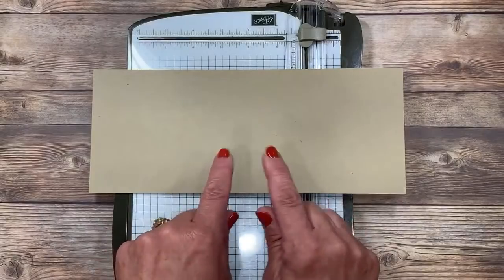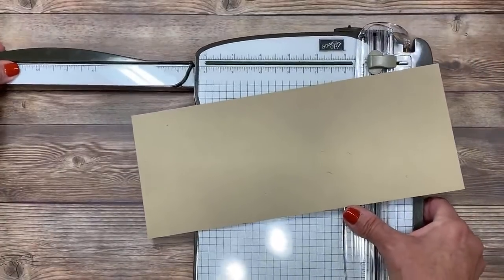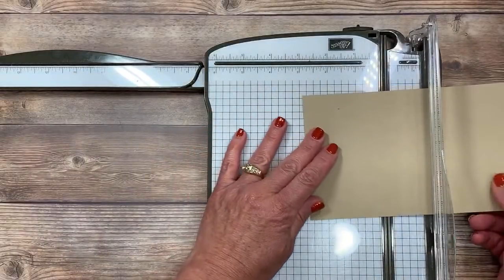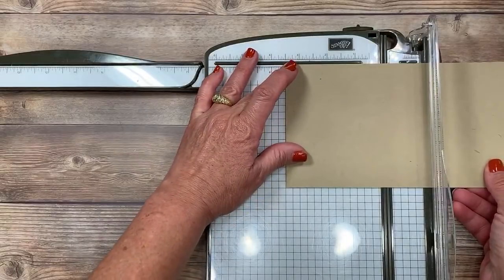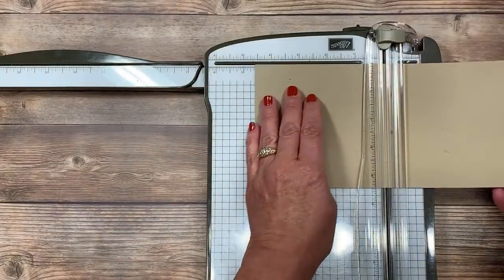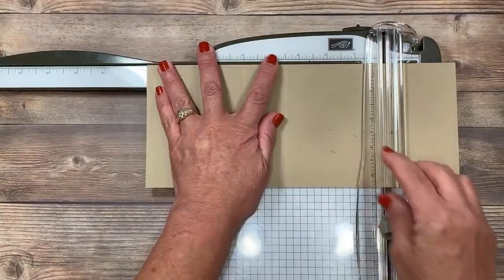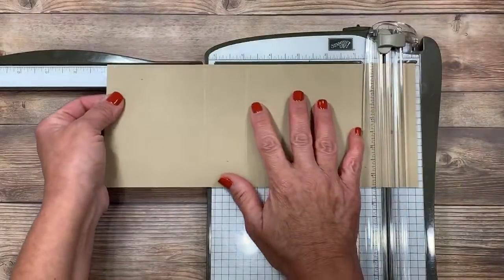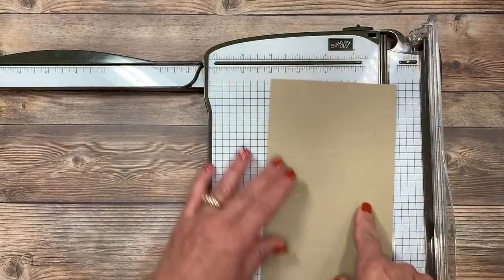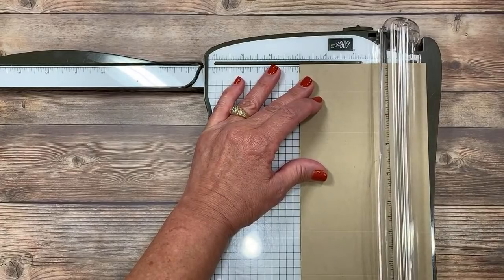My trimmer has an extension arm, so I'm going to open that up because we need to go all the way across. I'm going to do the score lines with you first. The first one is going to be at three and a half inches. My light blade on my trimmer is my scoring blade. Then I'm moving over to the five-inch mark and scoring, then over to eight and a half inches and scoring, then one more at ten inches. Now I told you it was easy. Then we're going to turn this the long way and score it at the three-inch mark. I want to make sure it's nice and straight — nothing worse than a crooked box.